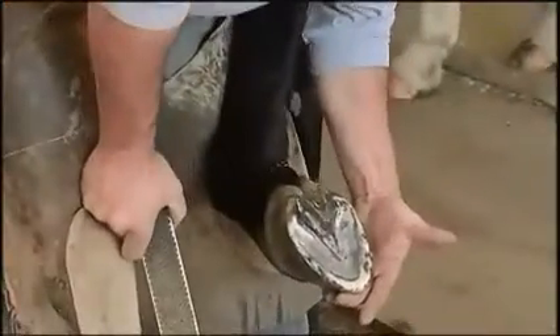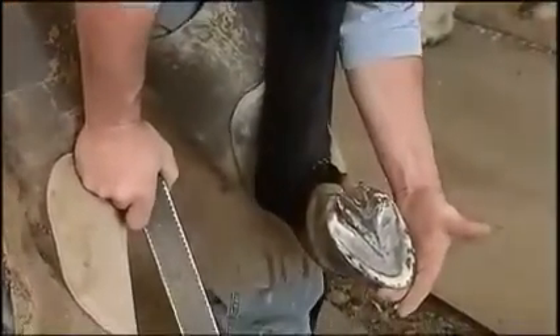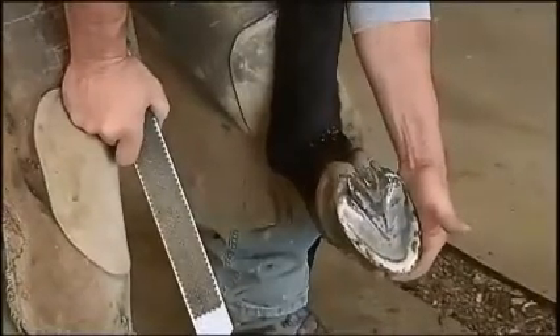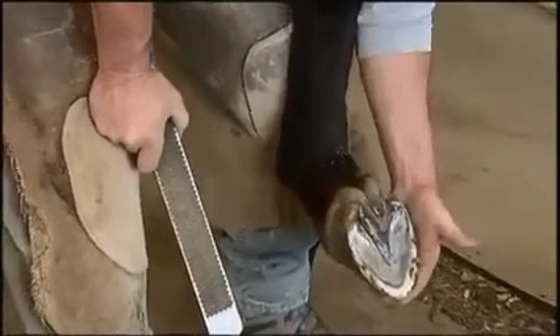When we're shoeing horses normally, where there's nothing exceptional that we're doing, we try to have the shape of the foot — and therefore the shape of the shoe — the same shape as the coffin bone, just a little bit bigger, or concentrically bigger.